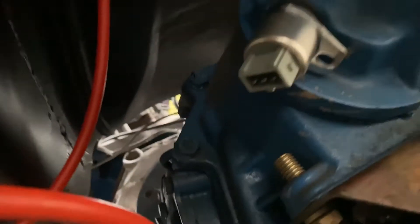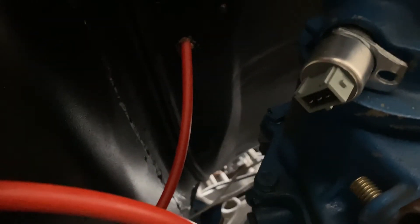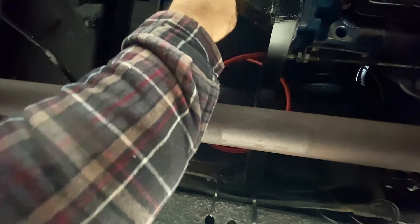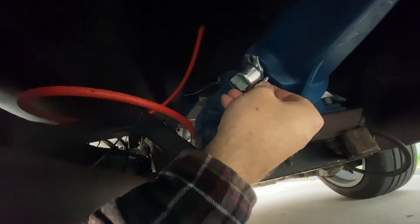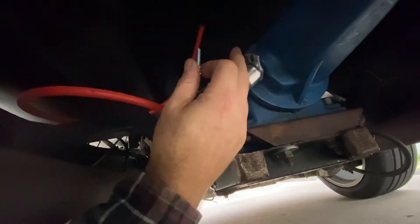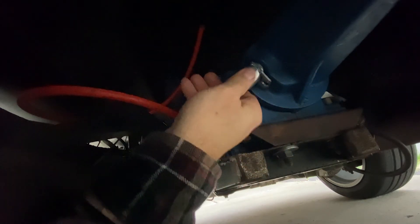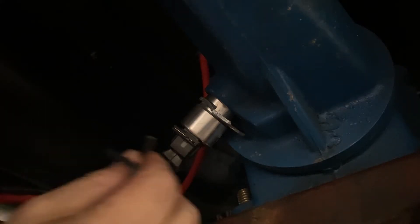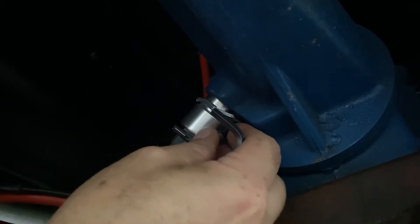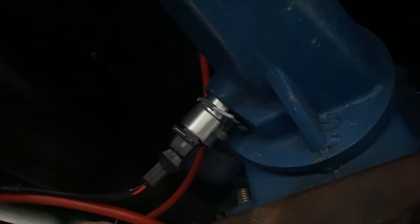Here we are under the truck putting the speed sensor on. This goes right into the transmission — we've already put our harness on and I just need to put the bolt in to hold it. Here's the problem: the sensor is so big that the bolt can't get past it. This is a C4 transmission — a green-dot C4. If any of you have a C4 transmission you're going to go through the same thing. I got an allen bolt to see if that will work, and it looks like we might be in business.